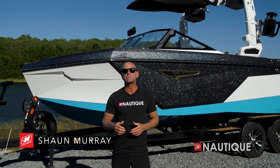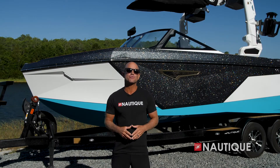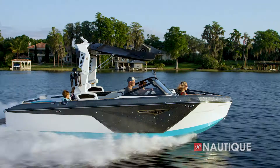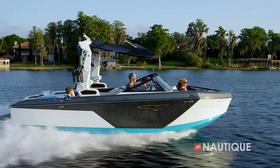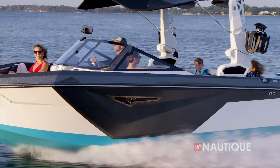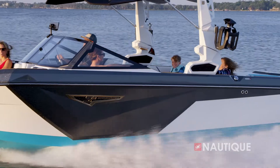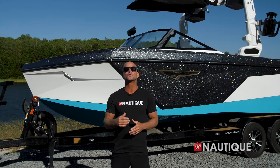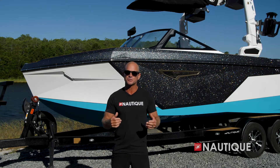What's up, everyone? Sean Murray here, Team Nautique Athlete, and today I'm going to walk you through the 2023 Super Air Nautique S21. After its widely successful debut, the S21 brings an aggressive hull design to the Nautique line and delivers relentless performance unlike anything else in its class. Let's dive in and get an in-depth look at the 2023 Super Air Nautique S21.